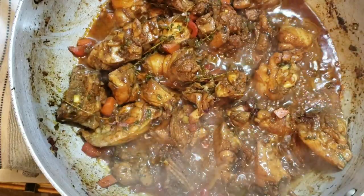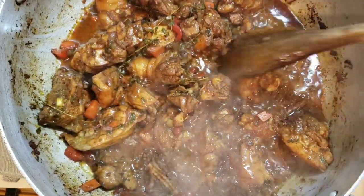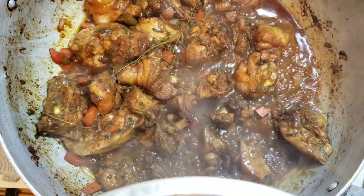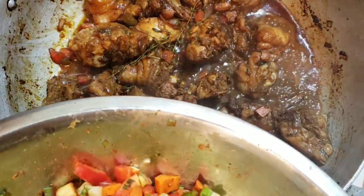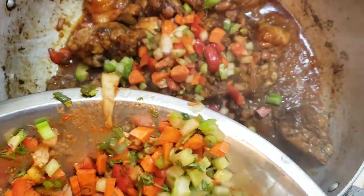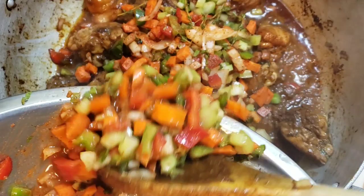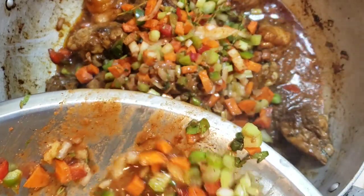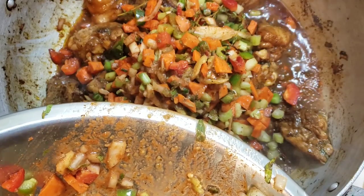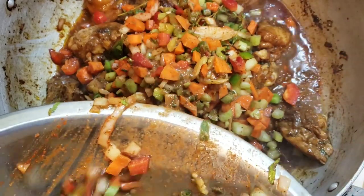Okay, they're back — it's been about 10 to 12 minutes. So now we're going to go in with our other seasonings. What I have in here: celery, carrot, thyme, green pepper, tomato peppers, and red bell peppers.